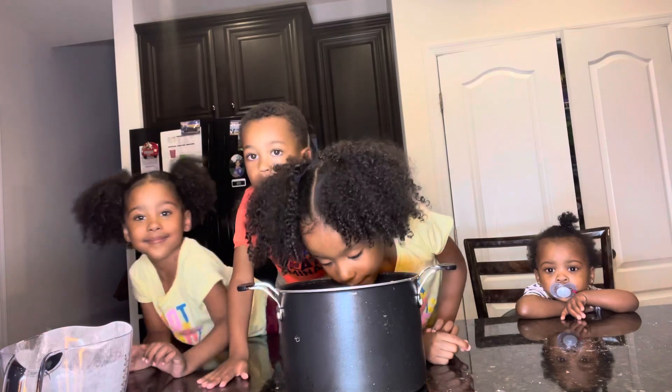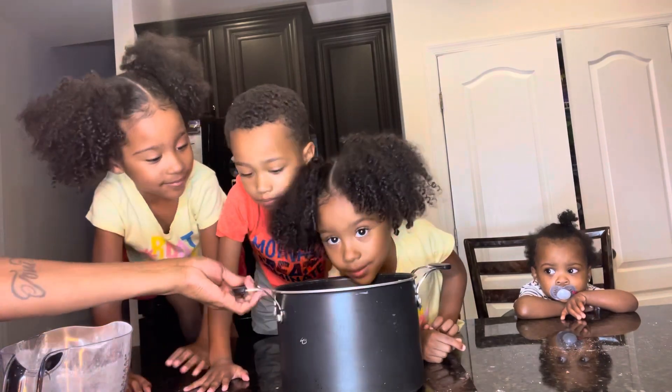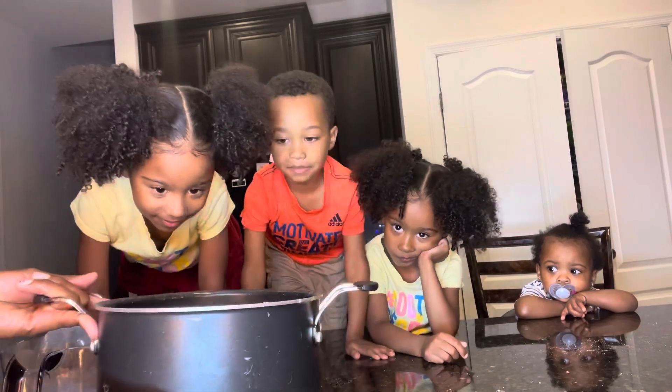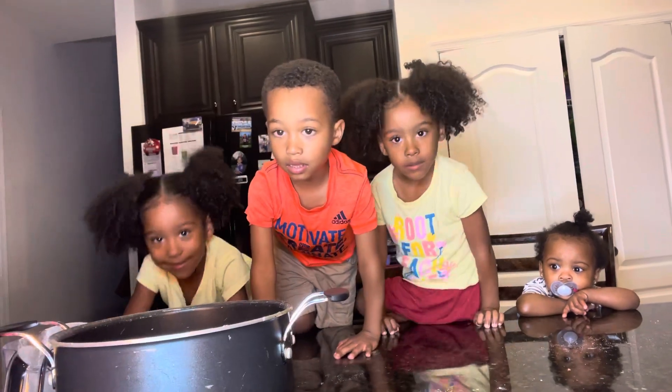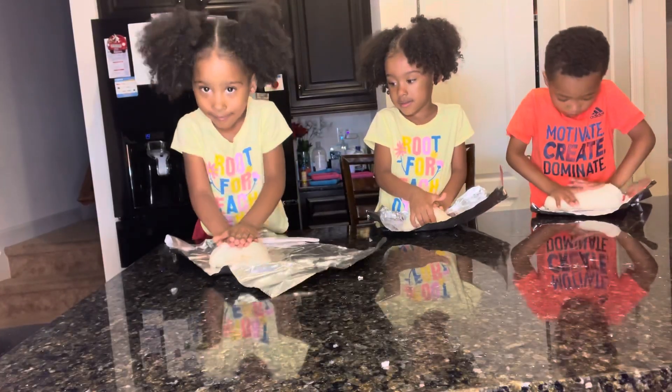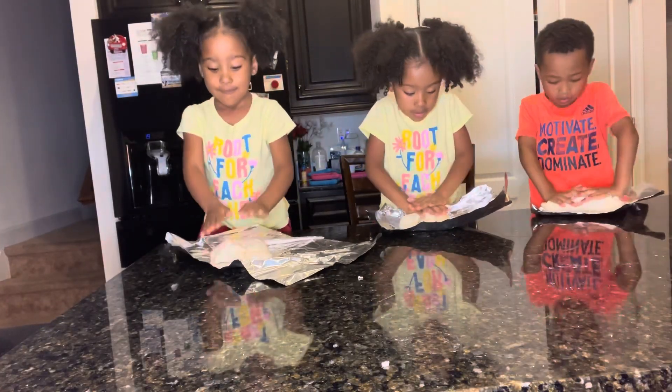Smells just like Play-Doh. So this next part is for an adult. Mommy, you got to cook it, okay? I smell. Smell it? Okay, I'm going to cook it, okay? I smell Play-Doh. Say, see you soon. See you soon. See you soon. Good job.